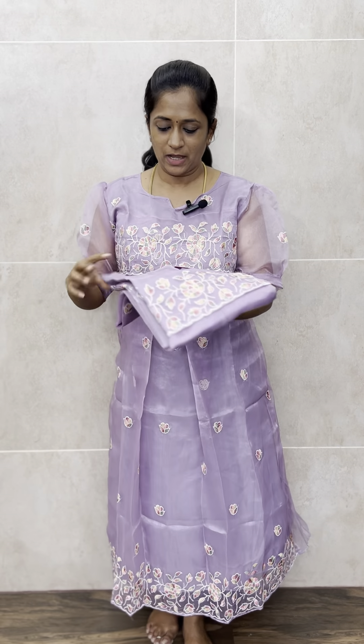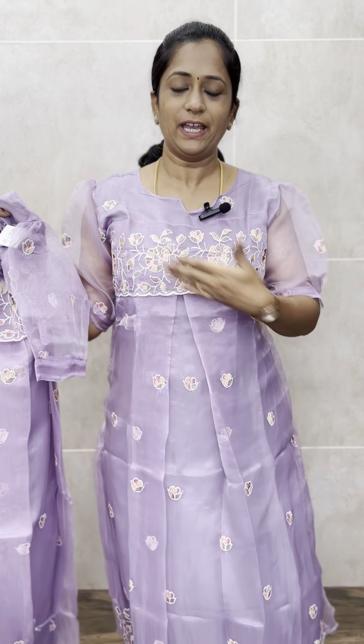The website is available for bookings — you can log into the website and place your orders. So let me start with the one I am wearing. It's a very beautiful light purple color organza, a silky organza tissue fabric. It's a very comfortable, very lightweight fabric — a beautiful organza top in a light purple color.